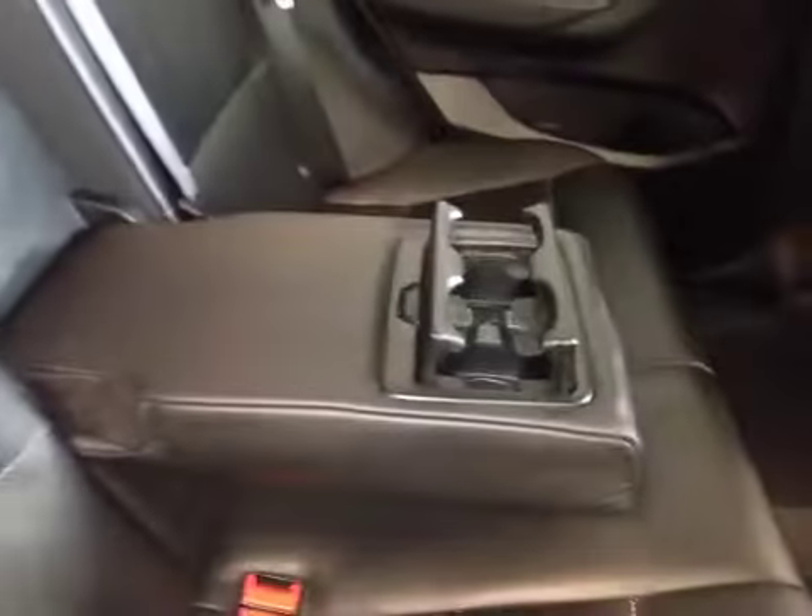In the back you have decent sized legroom as well as center vents and a little bit of storage. You also have a center armrest with cup holders.